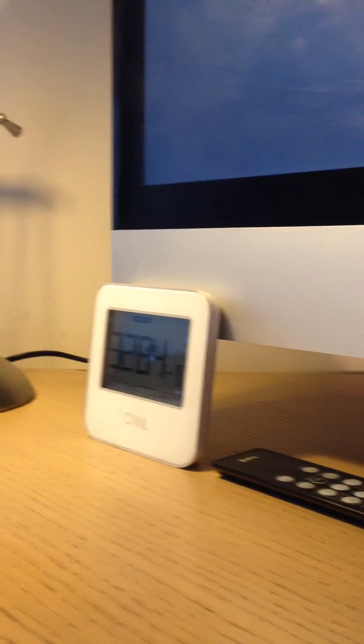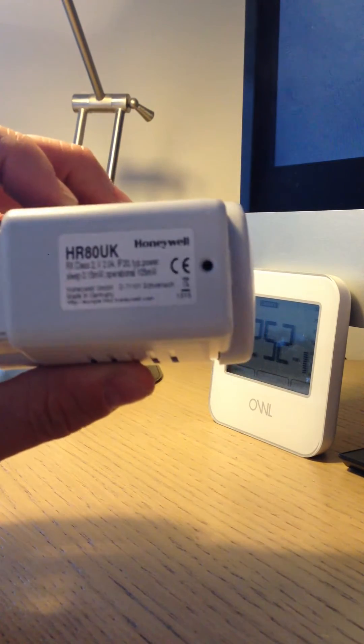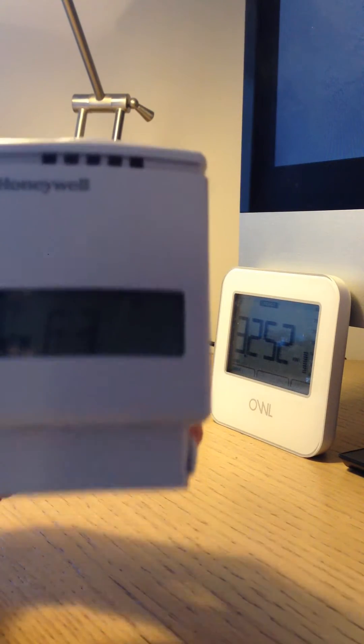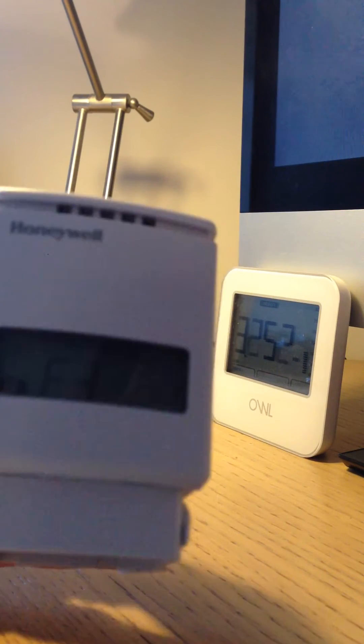I've never done this before. I have a feeling that I should be talking in an American accent. Here we have a Honeywell HR80 UK unit and I've had lots of these E3 errors. I don't know whether you can see that — it might be a little bit too dim. But these E3 errors tend to come up rather a lot.